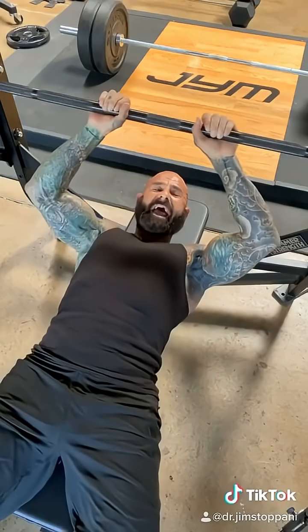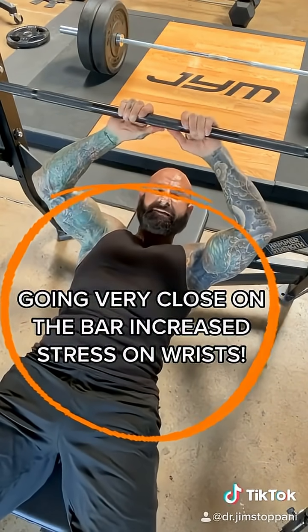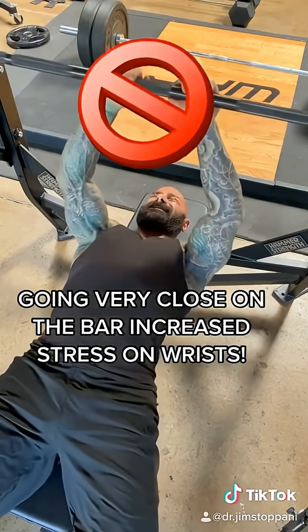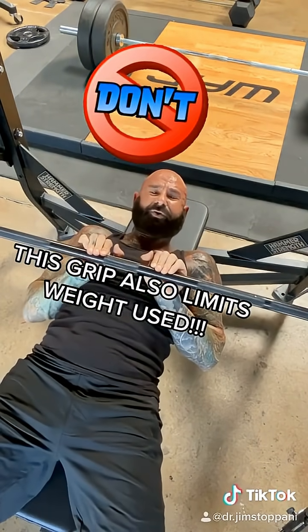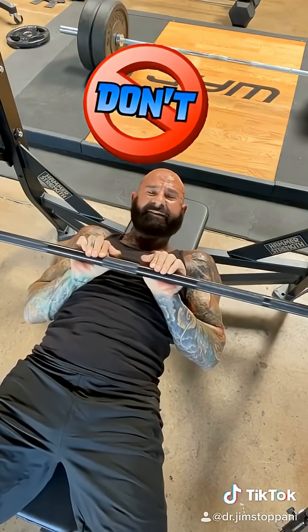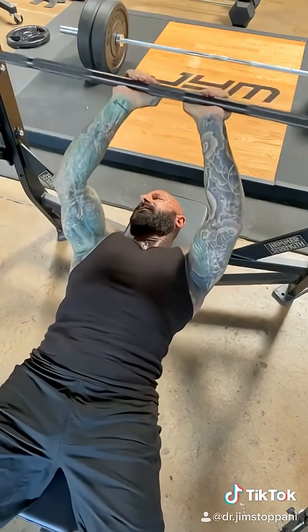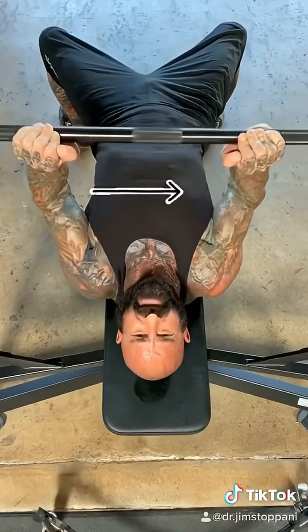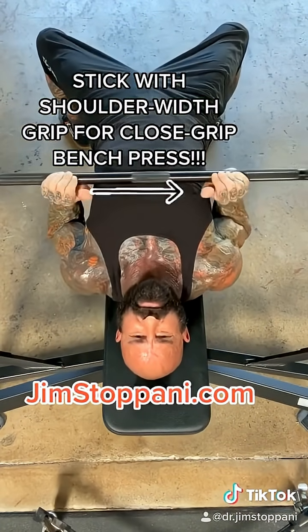What did increase as the hands got closer together was stress on the wrist — meaning don't do your close grip bench press like this. It doesn't increase activity of the triceps, and it only increases wrist stress. Protect your wrists, maximize triceps growth: go no closer than shoulder width apart.